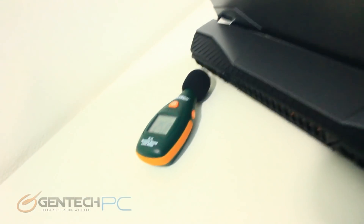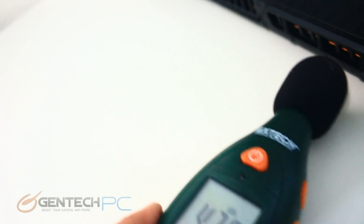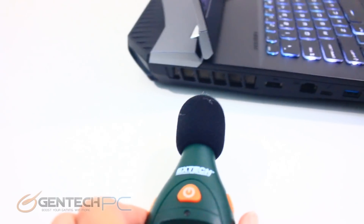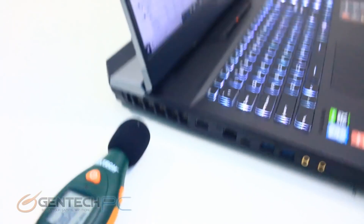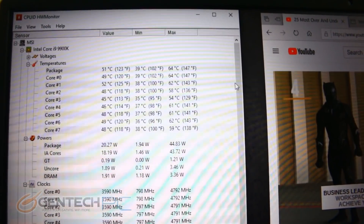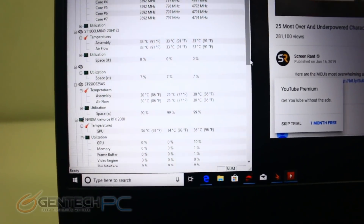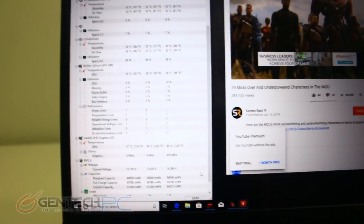As part of our benchmarks we want to know how loud the system is. Right now we're playing a YouTube video to simulate normal operation not under heavy load, with our sound meter right next to the exhaust to get accurate readings — essentially the worst case scenario as if you had your ear right up to the exhaust. We also take temperature readings on the CPU and GPU before loading them up to get ambient baseline levels. The CPU is currently averaging close to about 60 degrees Celsius across all cores, and our GPU is ice cold at only 36 degrees Celsius.